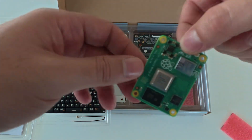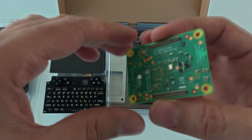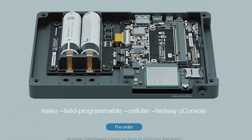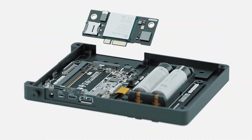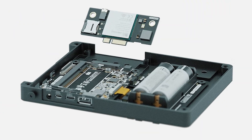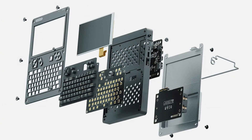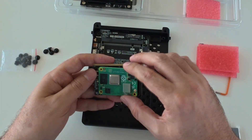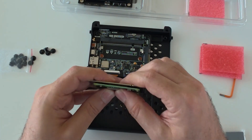Think of it as a tiny, high-efficiency motherboard that contains everything needed to run modern Linux distros. But here is the clever twist: you are not married to the CM4. Clockwork engineered the uConsole so the compute module can be swapped like a cartridge. If a CM5 or CM6 comes out tomorrow with more cores, faster clock speeds, or expanded GPU performance, you just slot it in — no replacing the chassis, no tearing down the entire device.